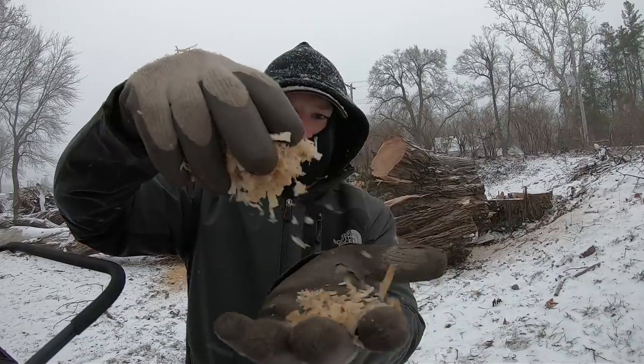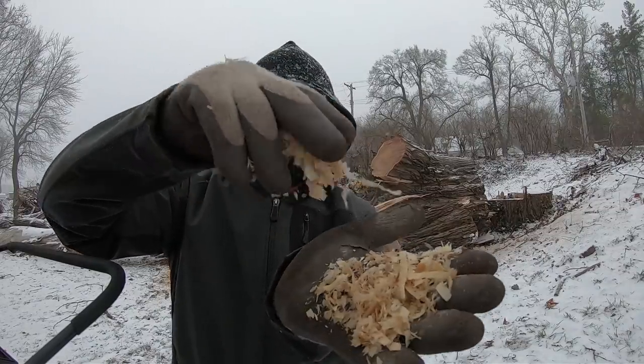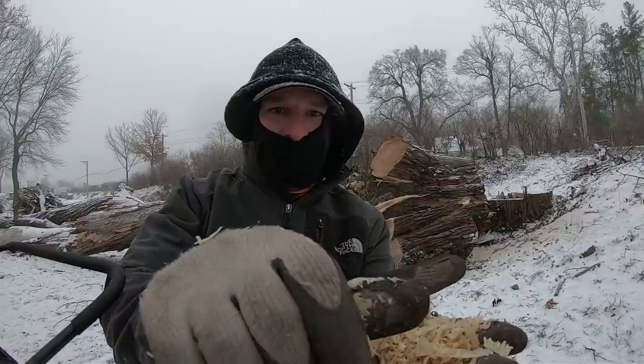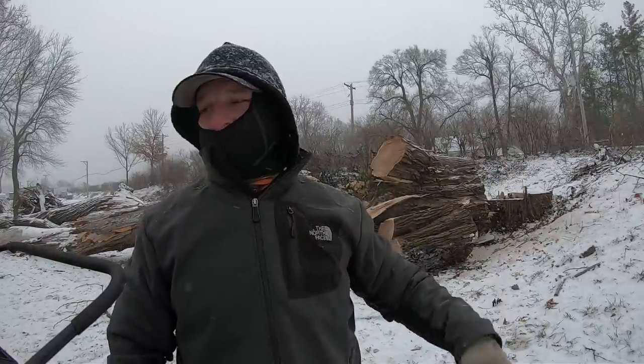Look at the chip size that chain puts out — it's pretty awesome. Yeah, that skip tooth, that thing rocks.